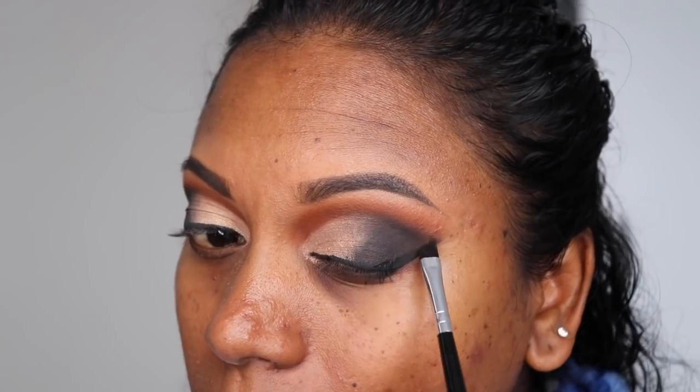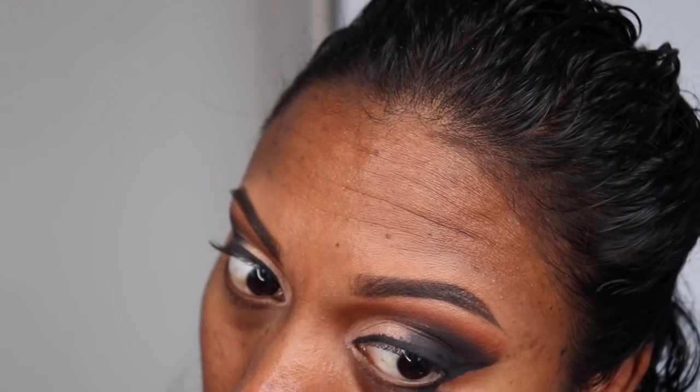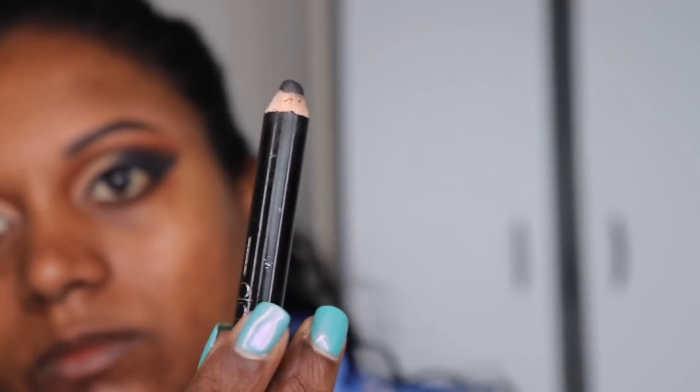Now I'm taking the same black eyeshadow I used for the smoky eye and just going to darken my lash line. I'm using that same shade Baya to also go underneath my eyelids. Then I'm taking my eyeliner and applying it on my waterline.